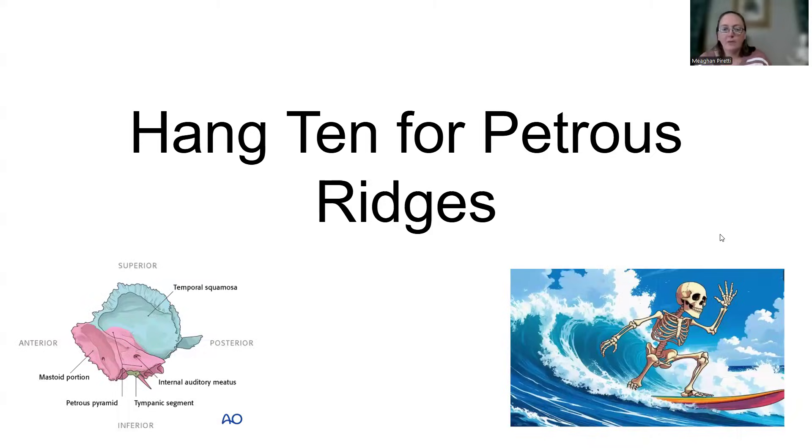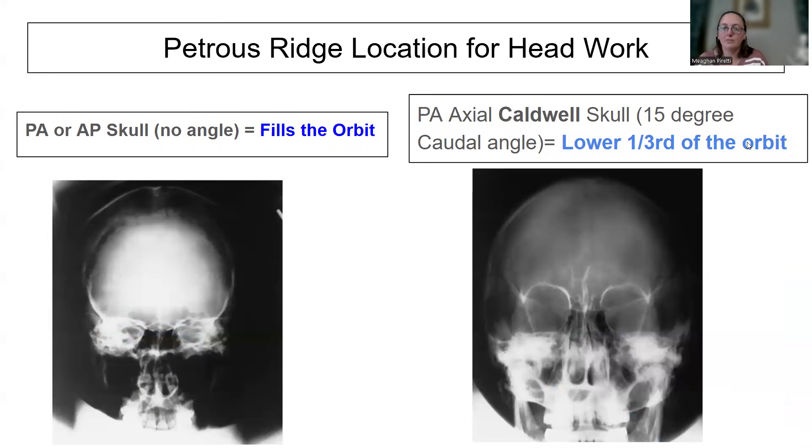Seniors, we talked about petrous ridges with skull work and it's one of the main questions related to image critique. It's something you have to understand to know which way you need to adjust the patient to get it accurate. We call it 'Hang 10.' If you had David Killian for clinical, he taught us to hang 10 for petrous ridges about 20 years ago, and it's really helped me, so I'm going to help you with it as well.